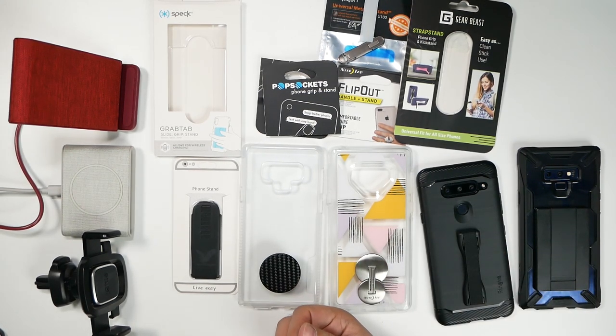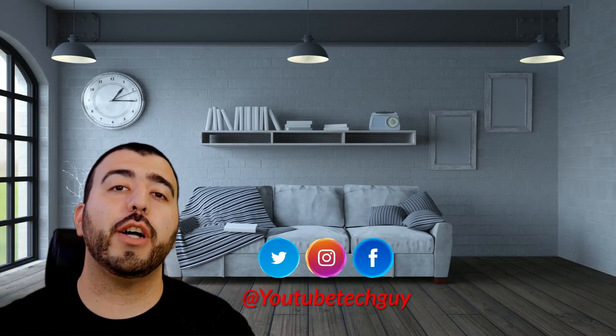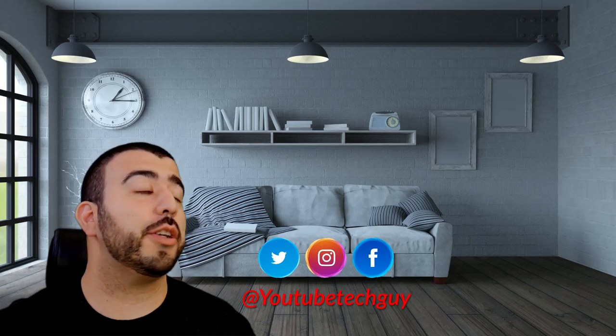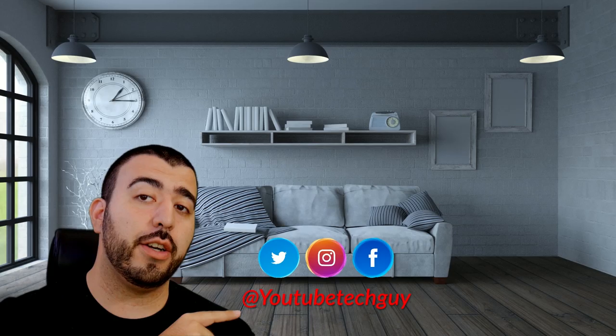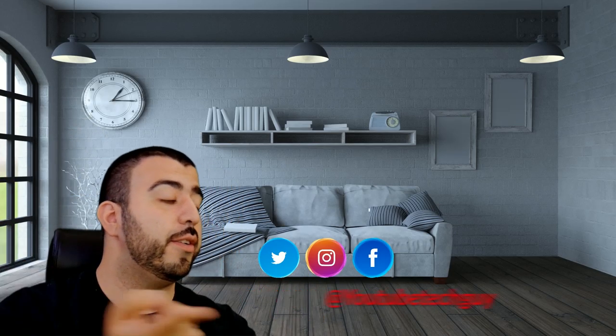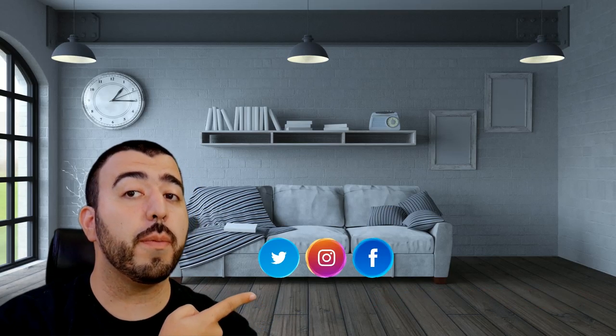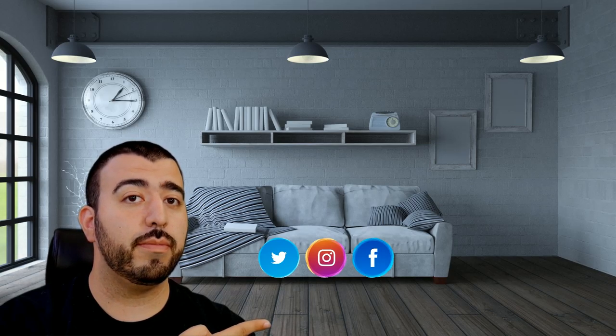Let me know which one you guys thought was the best overall. Honestly, this was pretty fun. What other accessories are you guys interested in us comparing to see which one is best? Thank you as always for watching. This has been RICKY, the YouTube tech guy. If you liked it, why don't you go ahead and subscribe, make sure you follow us on social media, and check out our latest video. Thanks again.